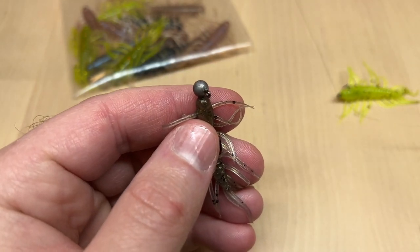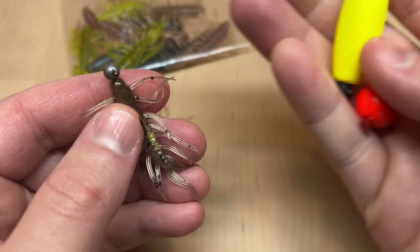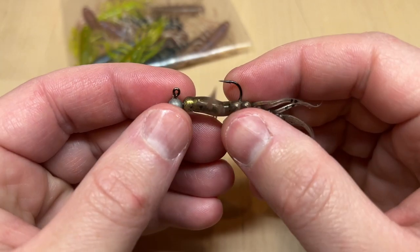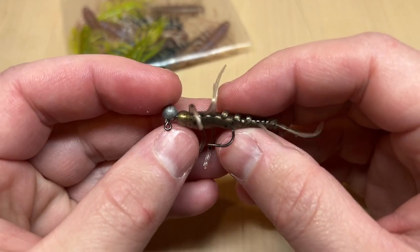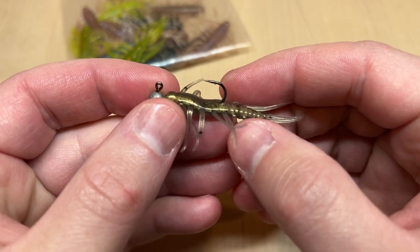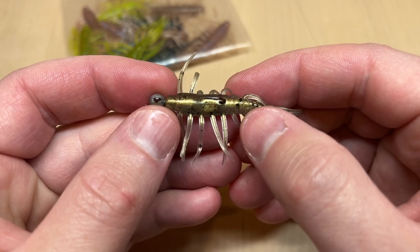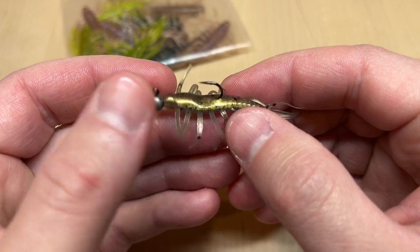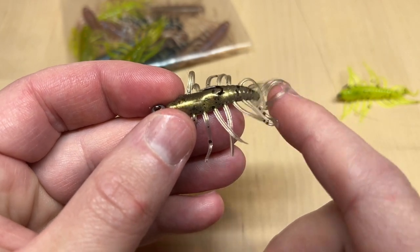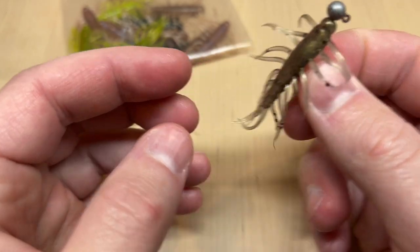You can also hang it underneath just a simple little float, or fish it under a slip float as well. As far as hook size goes for jigs, a size six works pretty good — that's the size I've been using.